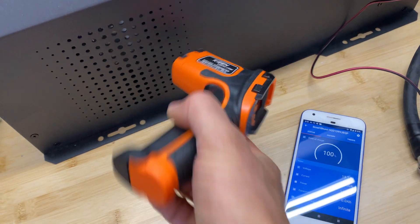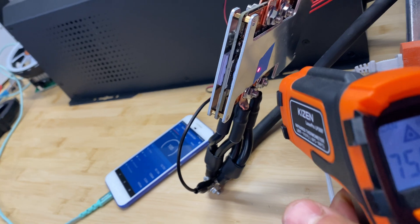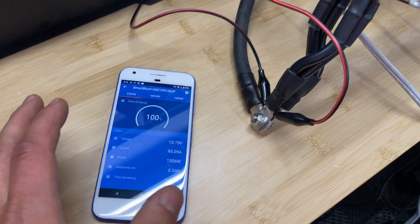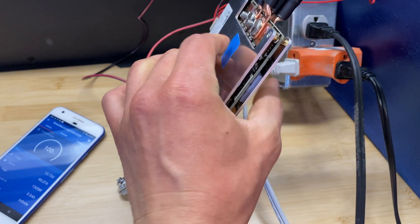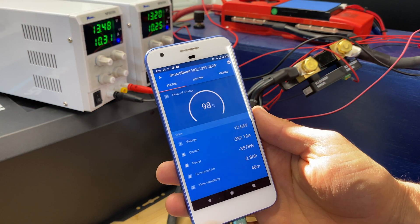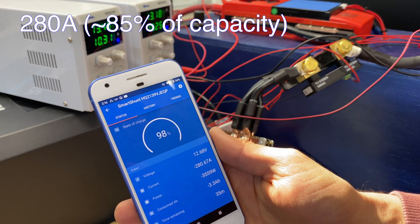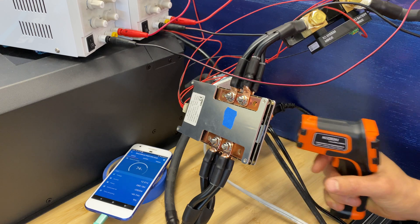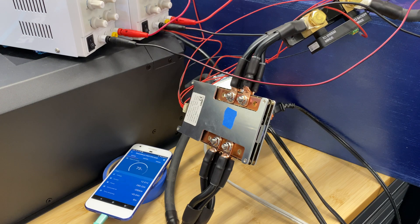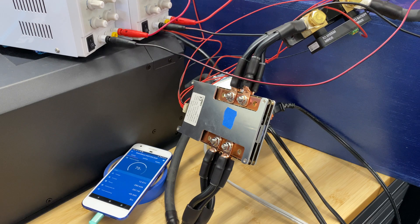Ten minutes later, let's check the temperature. At 95 amps, this BMS is handling perfectly — it's not heating up at all. Now for the discharge test: after 10 minutes of discharge, BMS temperature is 137°F while still drawing 280 amps. I'm going to stop the test at this point.